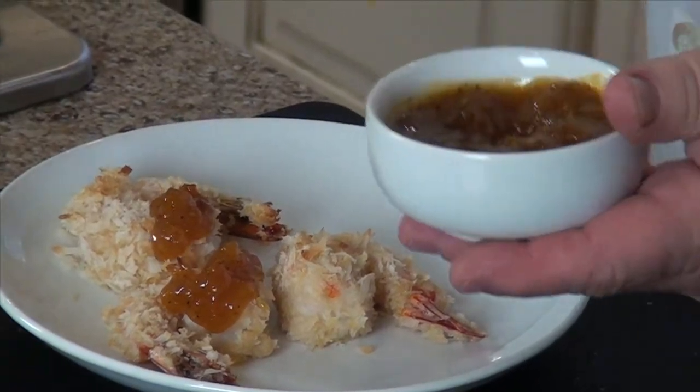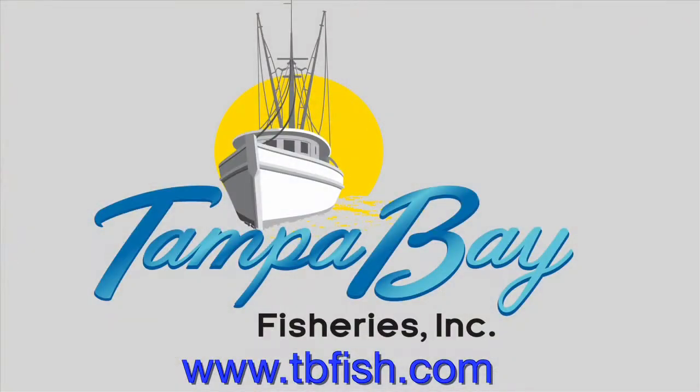For more delicious recipes and videos, come visit us at tbfish.com. Thanks, and make it a great day.